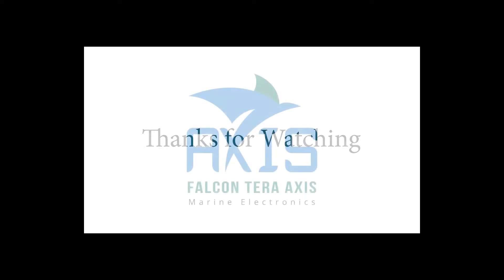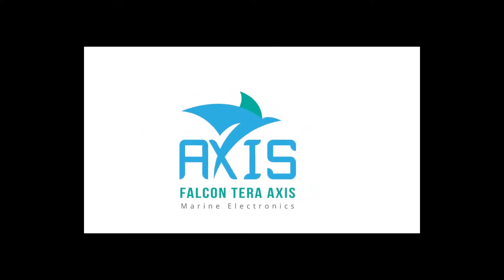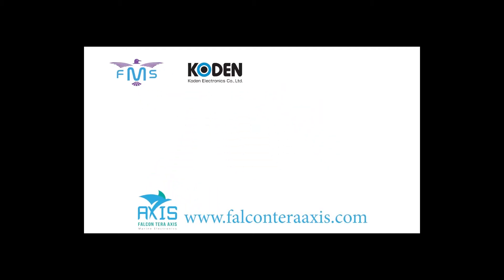Thank you for watching. For any questions or doubts regarding the Samyung BNWAS, please let us know in the comment section, and do not forget to like and subscribe. Thank you.